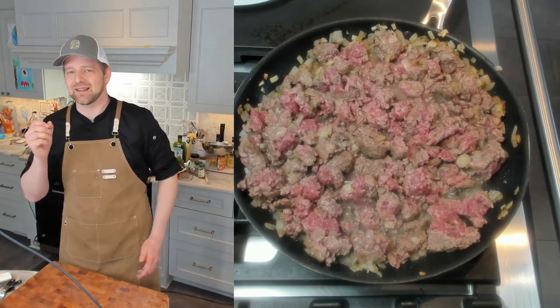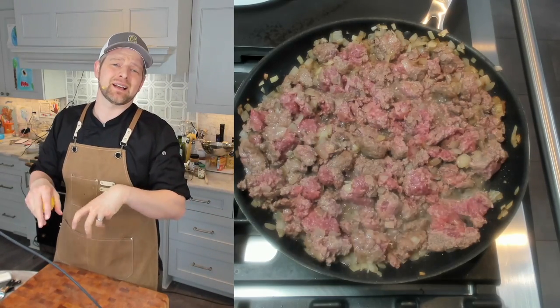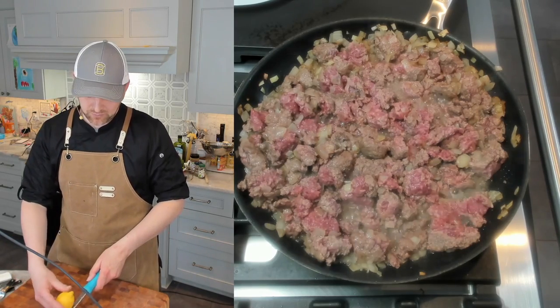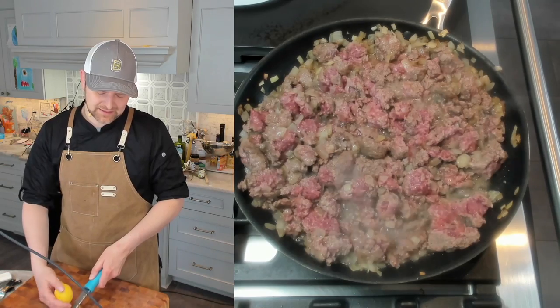We are also going to need some lemon zest. Just a little bit is going to go in here, and we're also going to make a quick little topping that will use a little bit of lemon zest as well. I'm going to make about a tablespoon of lemon zest — it's going to go in with my spices, seasonings, and garlic.